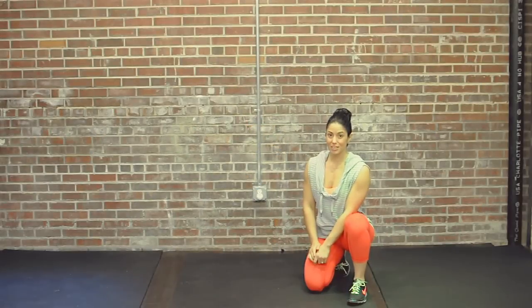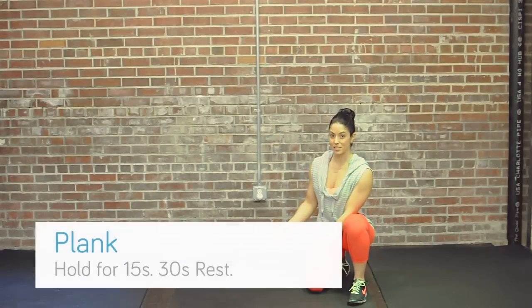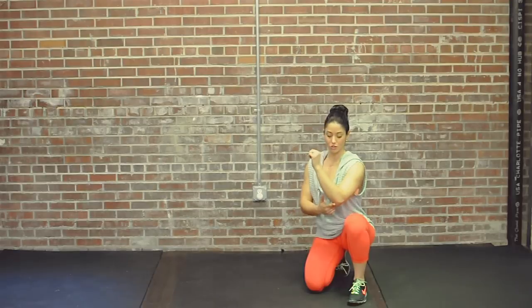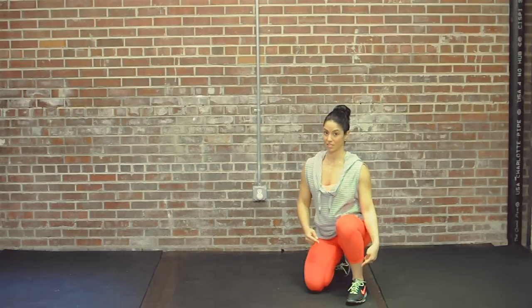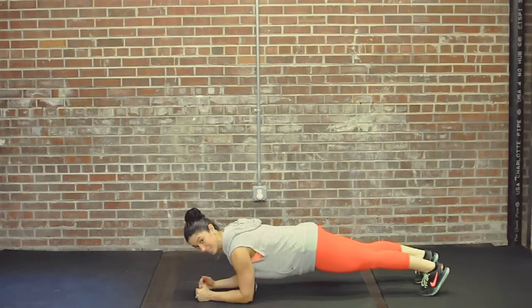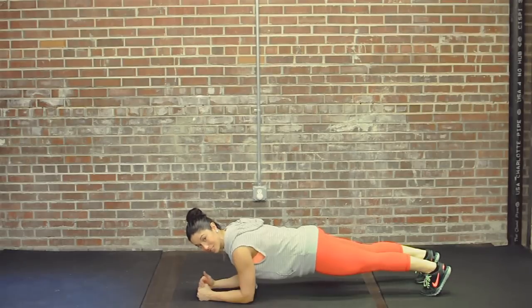The next exercise we're going to do is a plank. Get in the same position as the push-up except come down to your forearms. Place your elbows right underneath your shoulders, forming a straight line from ear to ankle. We're going to hold this for 15 seconds. Think about keeping your butt squeezed tight, your abs tight, and your legs tight so that your whole body is engaged.